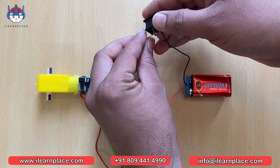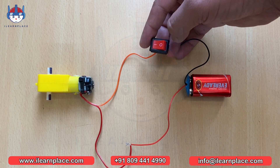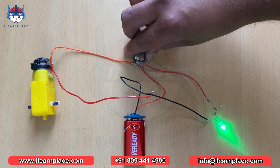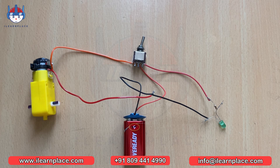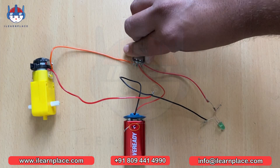By the end of this video, you'll also learn about switch concepts, such as the single pole single throw switch (SPST) and the single pole double throw switch (SPDT). So get ready to dive into the world of STEM and learn how to control a motor with a switch and a battery.